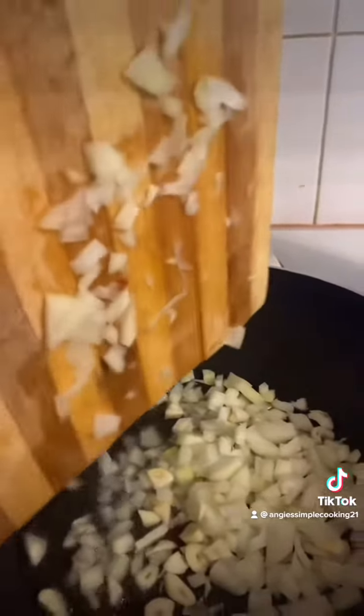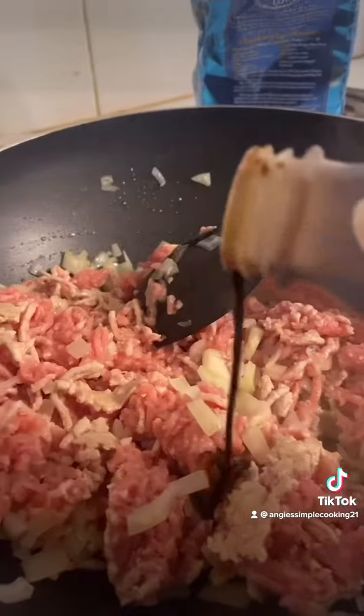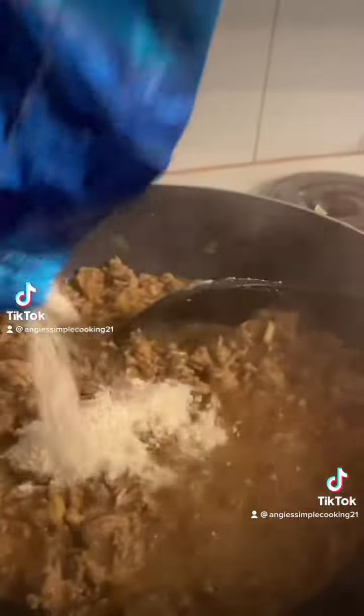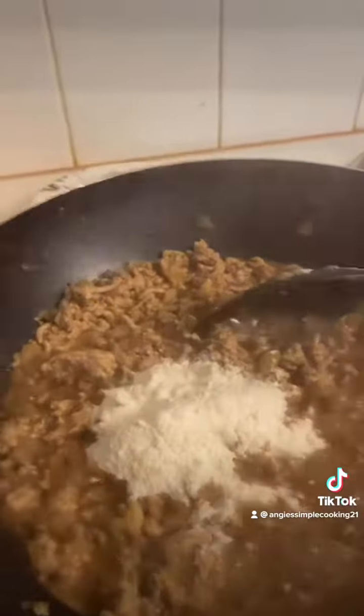For the filling, we're gonna add oil and sauté onion and garlic. We're gonna add the meat. We're gonna add some soy sauce and oyster sauce. We're gonna add a teaspoon of flour or corn flour to thicken the sauce.